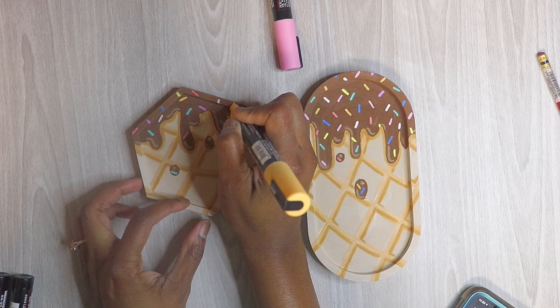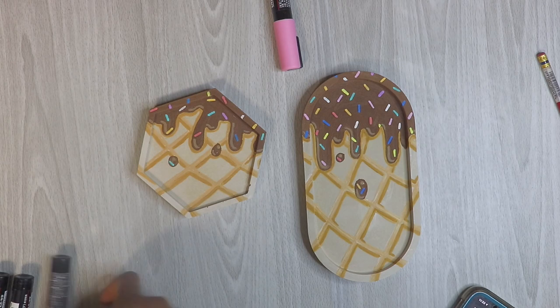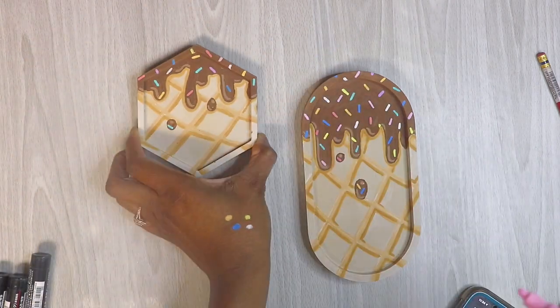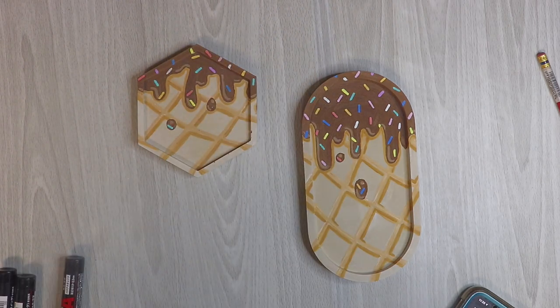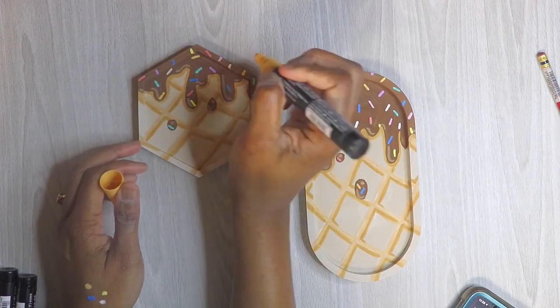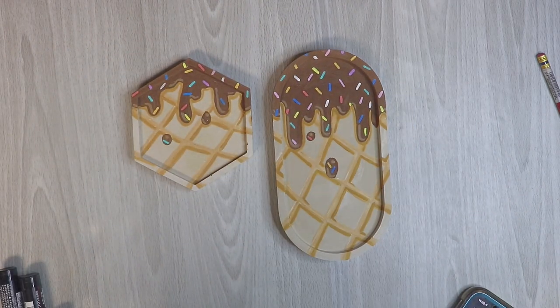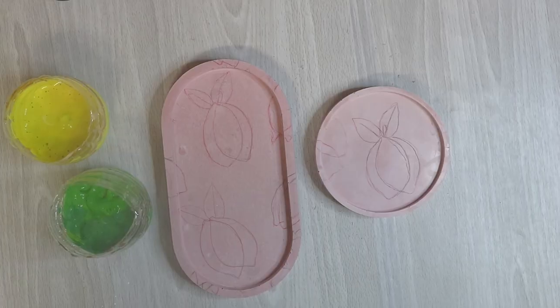I'm probably going to add this as a set to my shop, even though the coaster doesn't exactly fit into the tray. I'll just make a set of chocolate drip coasters and trays because I really like doing this one. I really like how it turned out — I think it's probably my favorite one from this video. Now I'm moving on to the next one — the pink one.